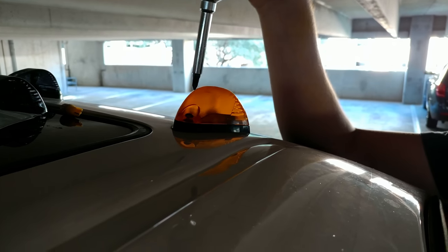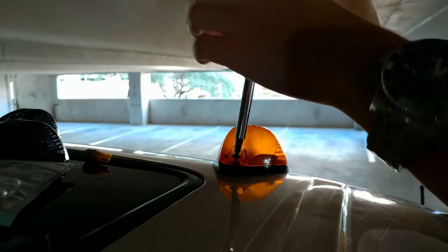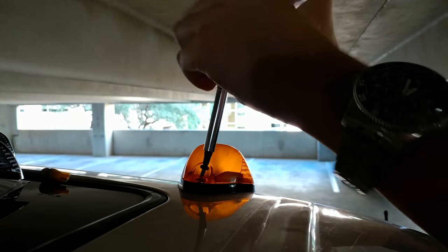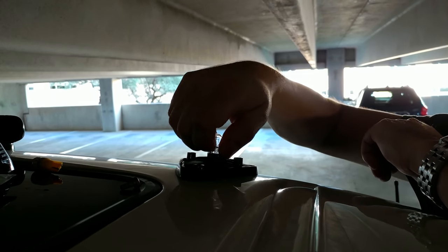This lens is easy to take off — all you need is a Phillips head screwdriver. Take the screw out and unscrew that, then bring the lens up and out, and remove your halogen bulb.